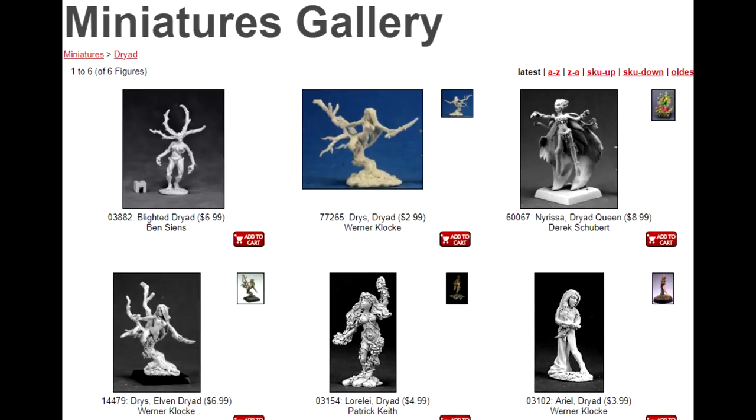Reaper makes a variety of very attractive unpainted dryad miniatures, but the prices can run quite high on them — $9, $7, $5.